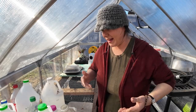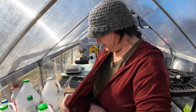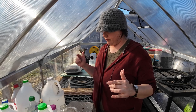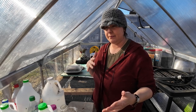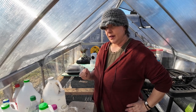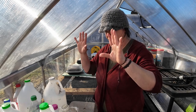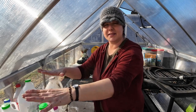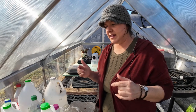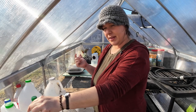Hi guys and welcome back! You're in the greenhouse with me today. You'll have seen me clean out the greenhouse last week. This week it's unseasonably warm, so I'm going to take advantage and start some of my seeds using what's called a winter sowing method.